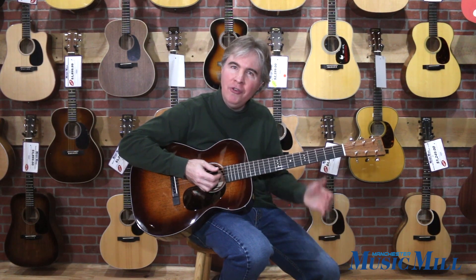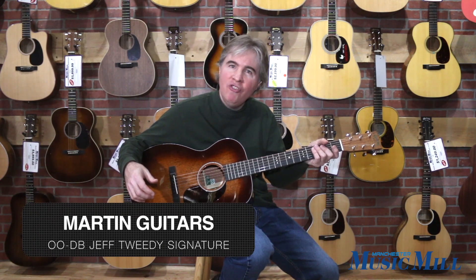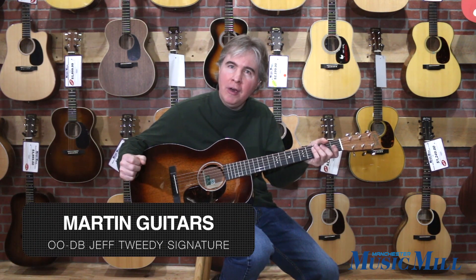Hi, this is Tom at Manchester Music Mill, and I'm very happy to present to you today the Martin 00 DB Jeff Tweedy Signature Model Acoustic Guitar.